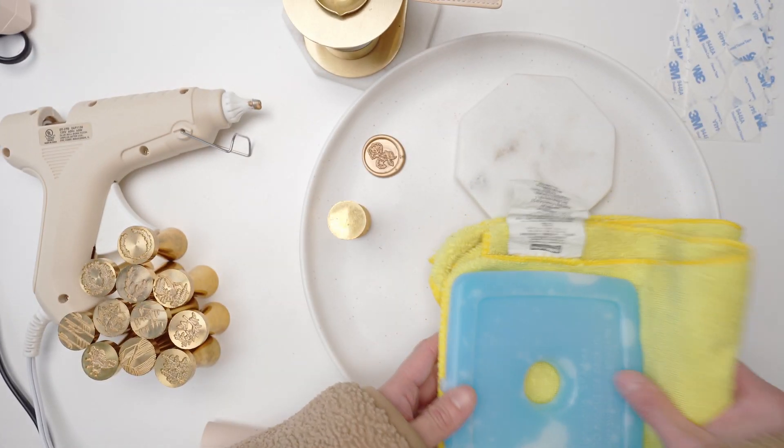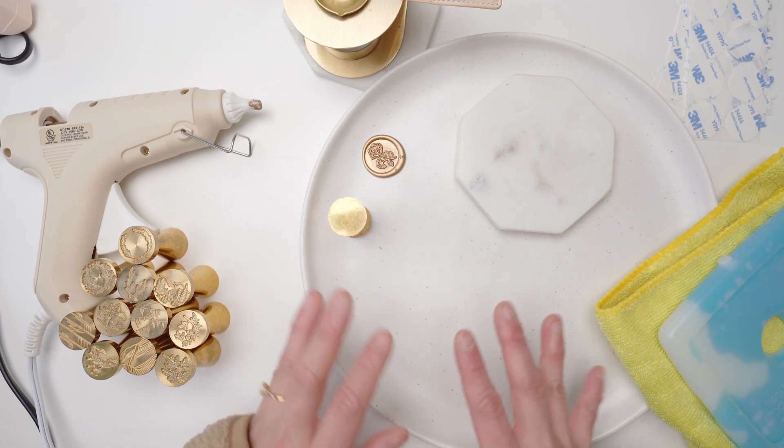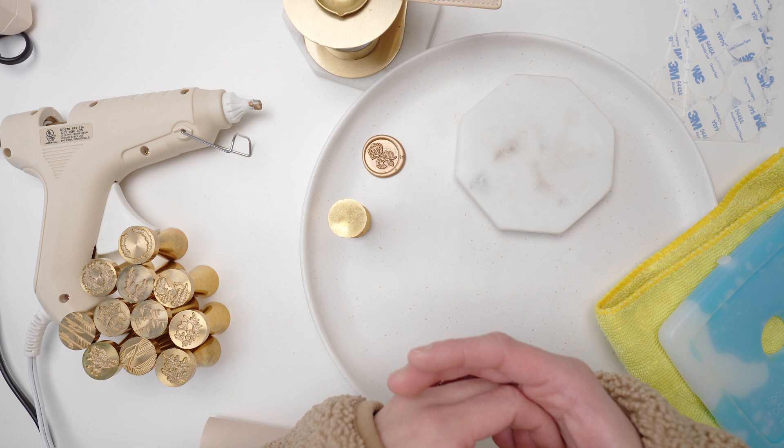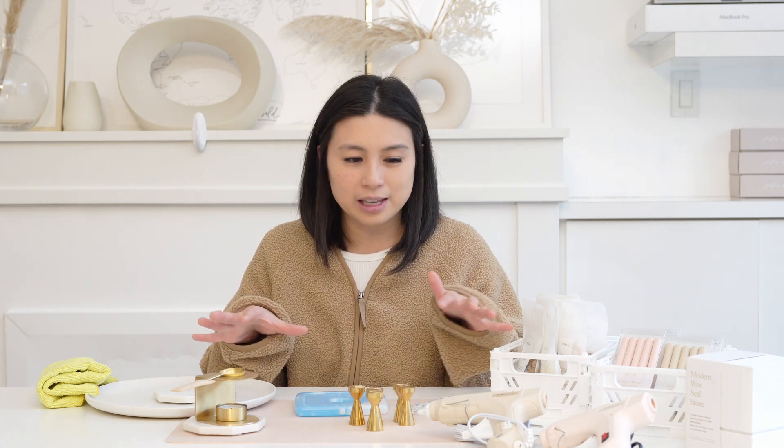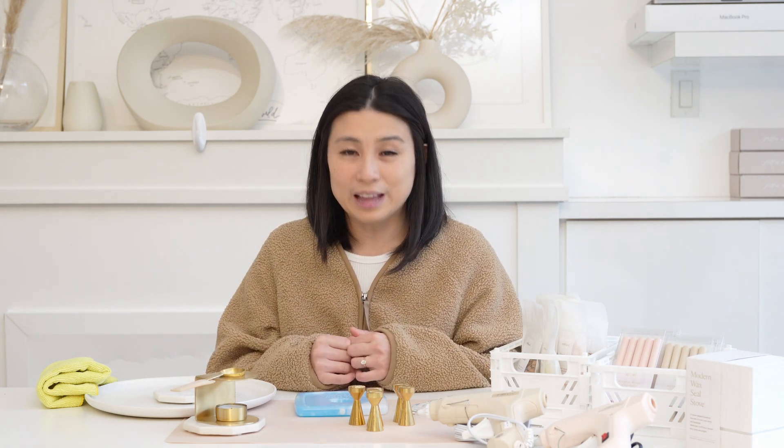Those are the tools that I personally use to make the wax seals, and they've made my life easier. If you've used anything else before, feel free to put it in the comments below — I'd love to find out. I'm always open to more things to improve what I'm doing. I hope some of these tools will be helpful when you make your wax seals and make it a more enjoyable process. We'll also link some of these tools in the description box. If you use any of our tips today, tag me on Instagram — I'd love to re-share them. Thank you so much for joining me today, and I'll see you in another video. Bye for now.